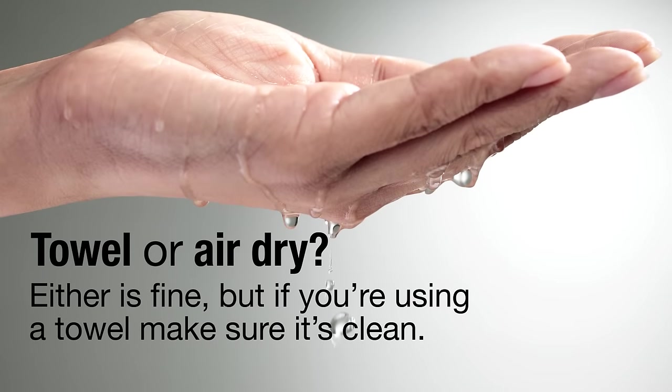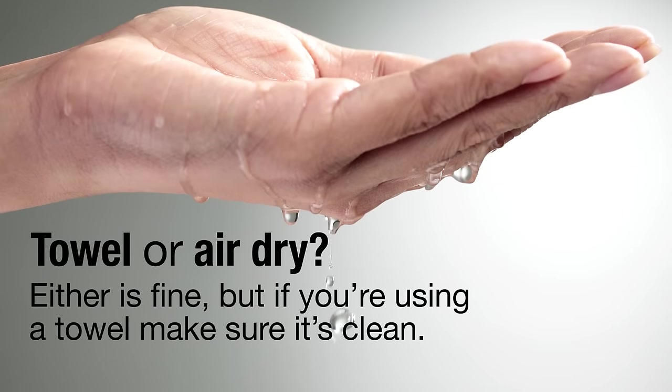Towel or air dry? Either is fine, but if you're using a towel, make sure it's clean.